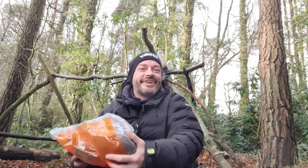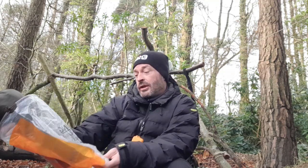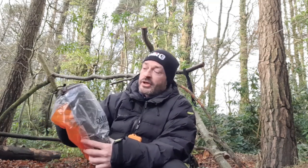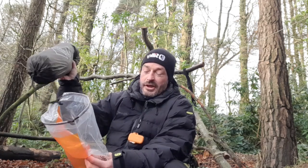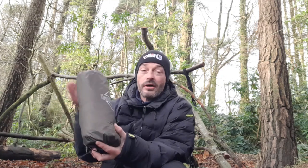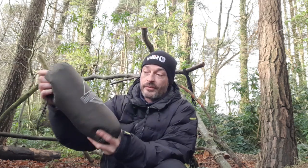How we doing folks? So we're out again. I'm going to do a quick review at the start of this video. Big thanks to One Wind. One Wind have sent me a nice wee tarp. So what I'm going to do is set this up. I'm going to put a hammock up tonight and do a wee bit of cooking after this as well, but the start of the video is the One Wind tarp.